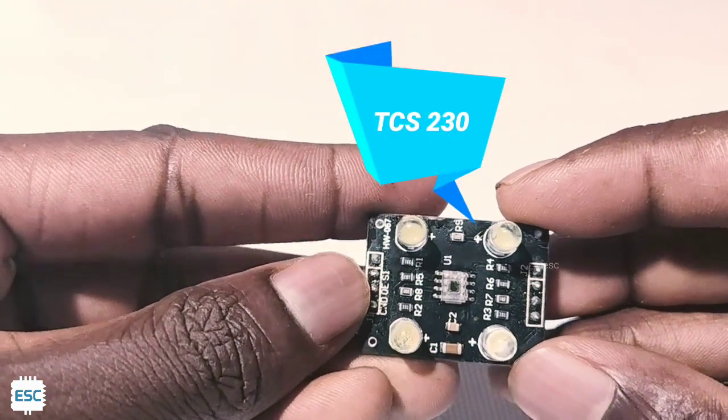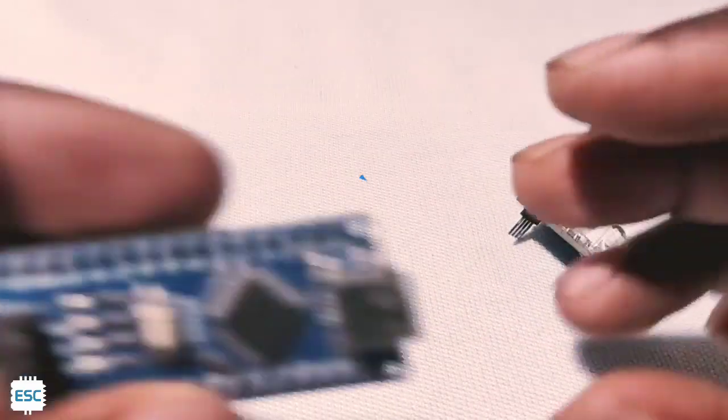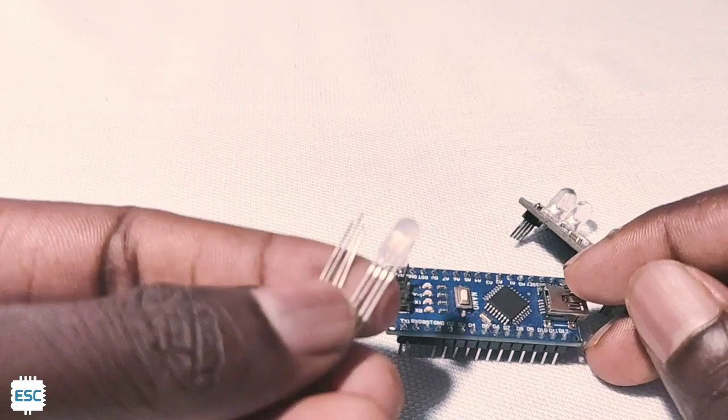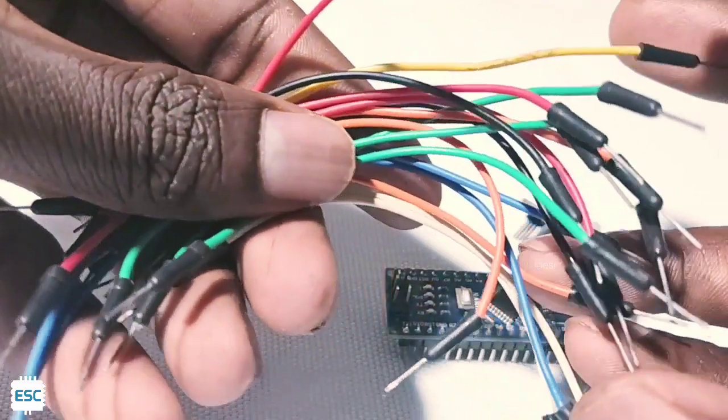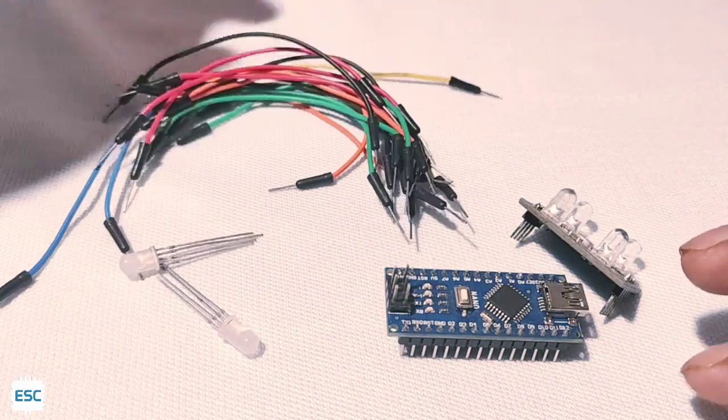For this project, of course we need a TCS230 module, an Arduino Nano, a common cathode RGB LED, and some jumper wires. All parts links are in the description — check and buy.